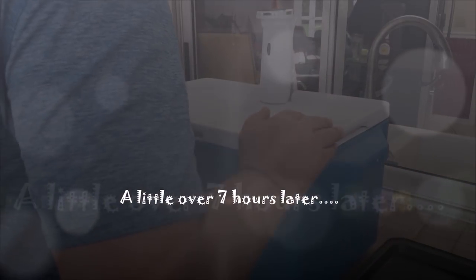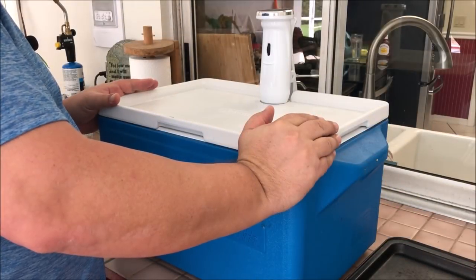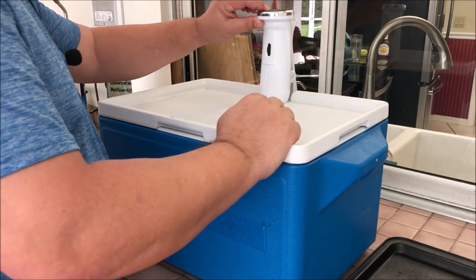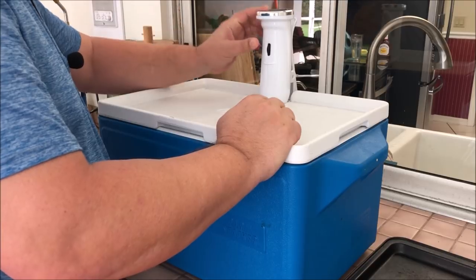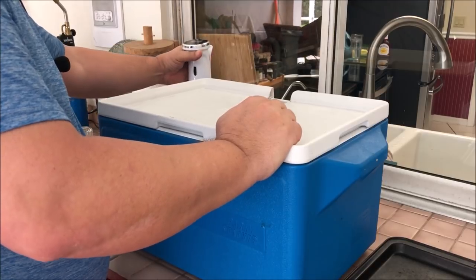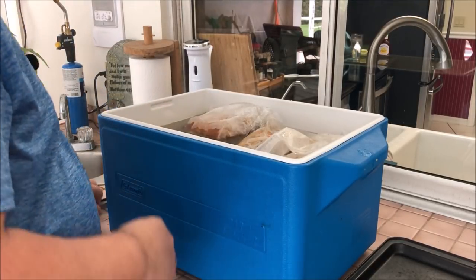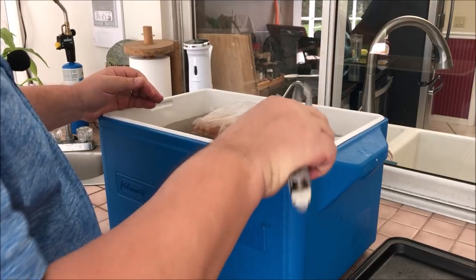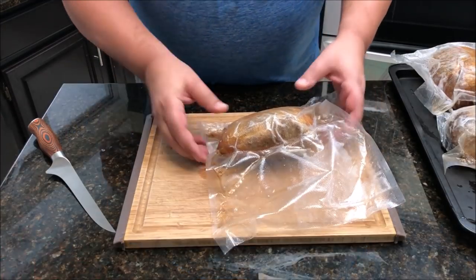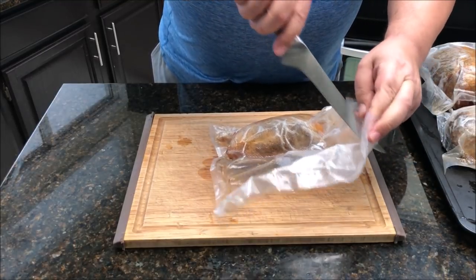Seven hours at 185°F and I think we're ready to pull this out. Everybody's kind of on their way over, so I'm going to go ahead and shut this off. We're going to go ahead and pull this out — you can see the pork just kind of floating there. It's ready to come out, so I'll bring it inside and show you why it's called a pork bomb.